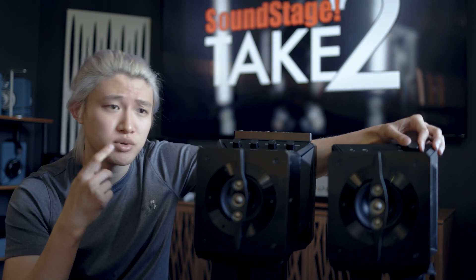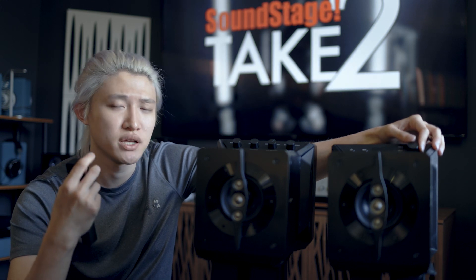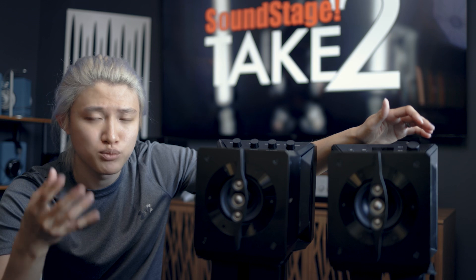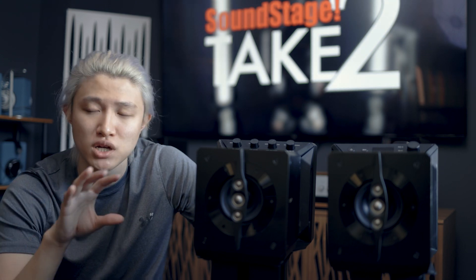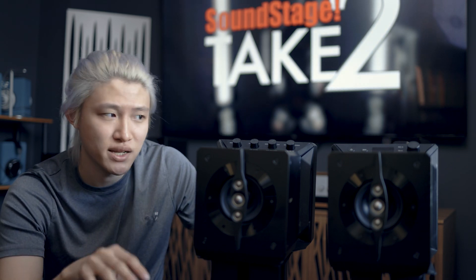There's a volume knob on one unit, and you also get a remote in case you're further from the speakers. I did try these in a stereo setting and they were decent, but the bass was a little lackluster for a full stereo listening session. There are also two buttons that upsample your file to DSD — when I did this I saw an improvement especially watching YouTube videos. However, with poorly recorded music, upsampling made things more unbearable, so it really depends on the application.